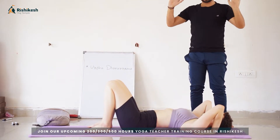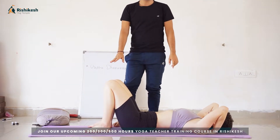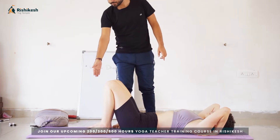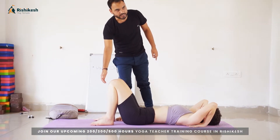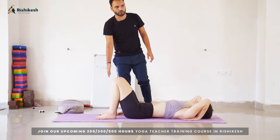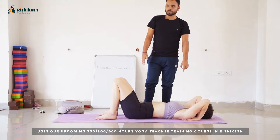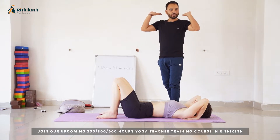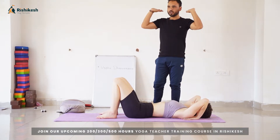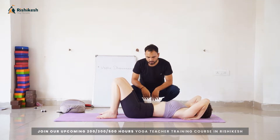Second, adjust your hands under your shoulders with fingers pointing towards your buttocks. This should be the first position of your Urdhva Dhanurasana — heels close to the buttocks, legs hip-distance apart, palms under the shoulders with fingers pointing toward the buttocks.